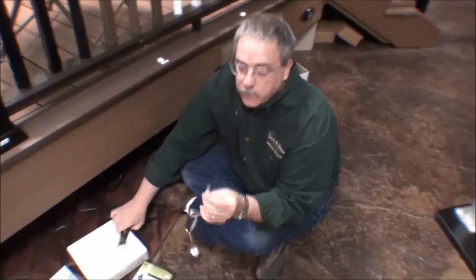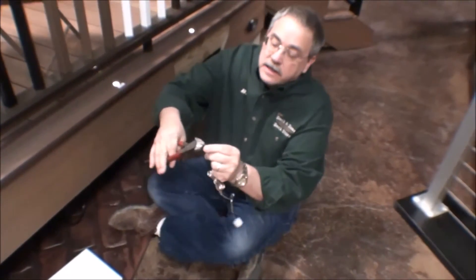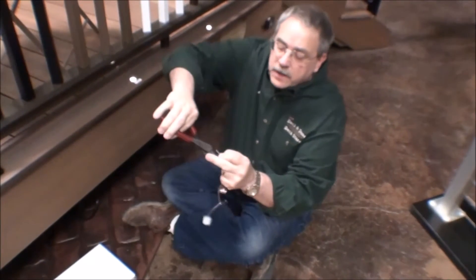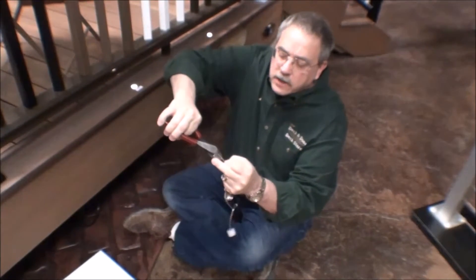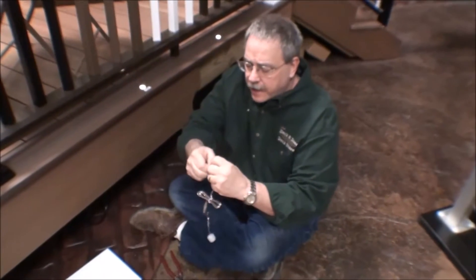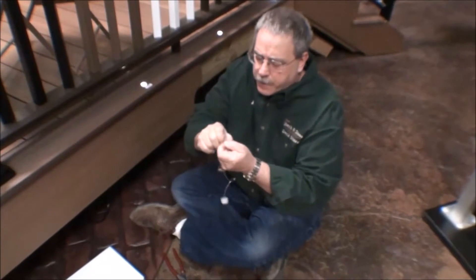What we want to do is remove the end of the light hub as near to the connector as you can. Then we're gonna strip these two wires apart. These are twin leads, much like speaker wire that you'll find on your home stereo or car stereo. So we're gonna strip these two wires apart.